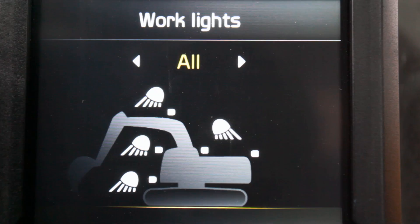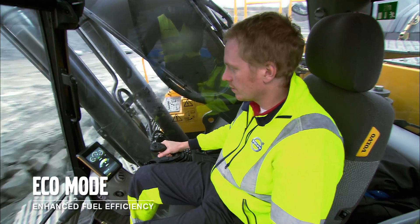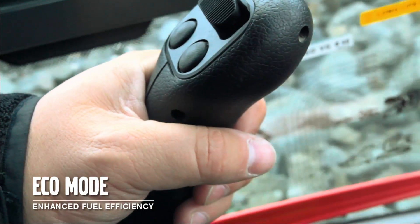For example, lighting is now controlled from the keypad and presented on the display. Eco mode is now the default setting on the machine, which can save you up to 5% on your fuel consumption without loss of performance, due to precise management of hydraulic flow.